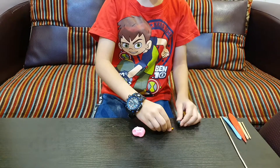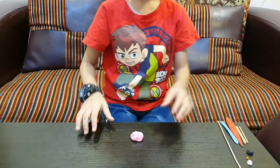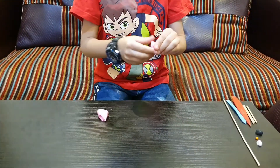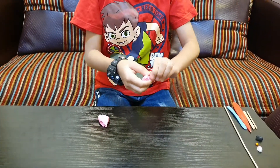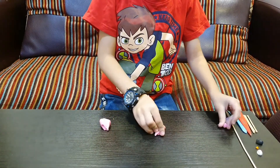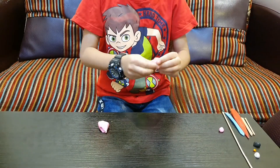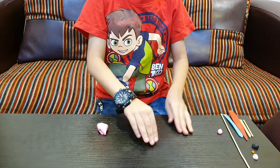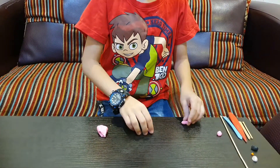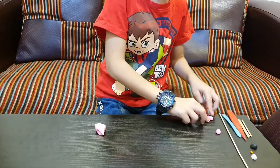First of all, we'll take white, orange, and black at the corner, and we'll make pink. We'll take half pink once more for its head, and one, two for its wings. These are the wings.